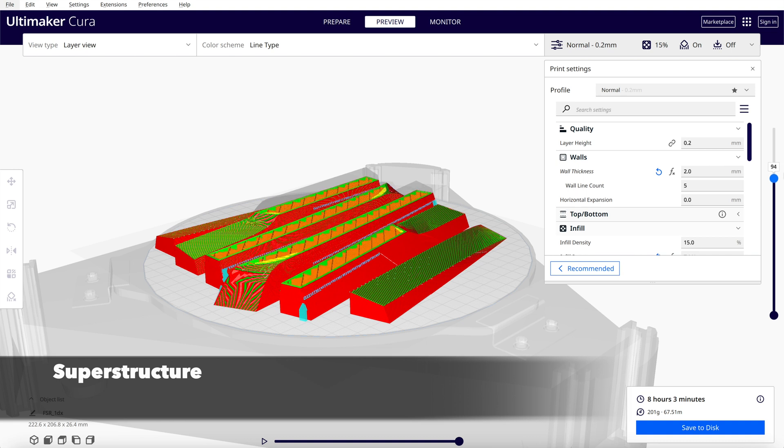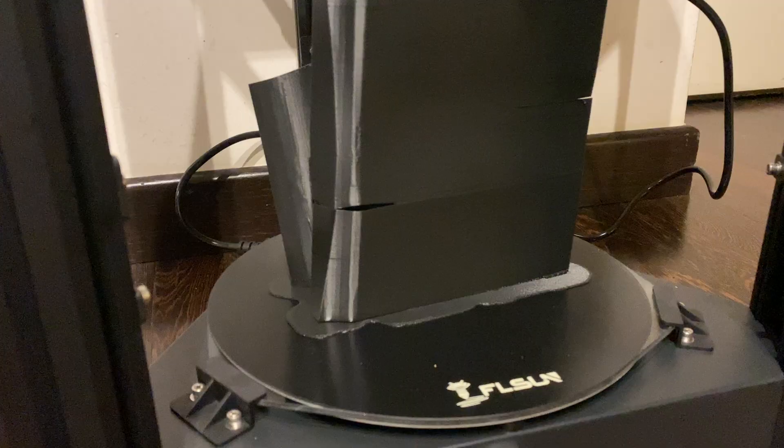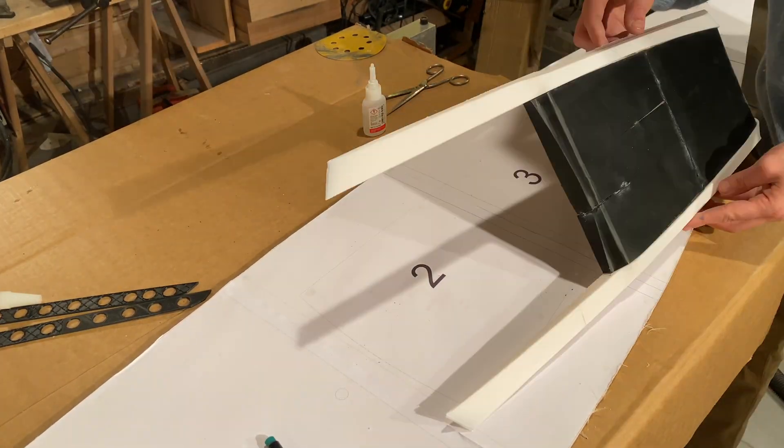Now we can proceed manufacturing the superstructure, starting with 3D printing the shape, then gluing it together and adding the tack on the top.